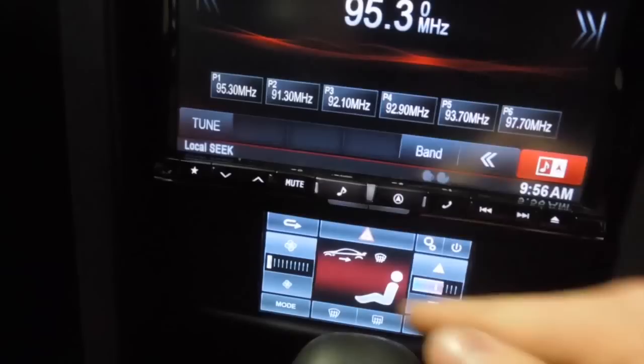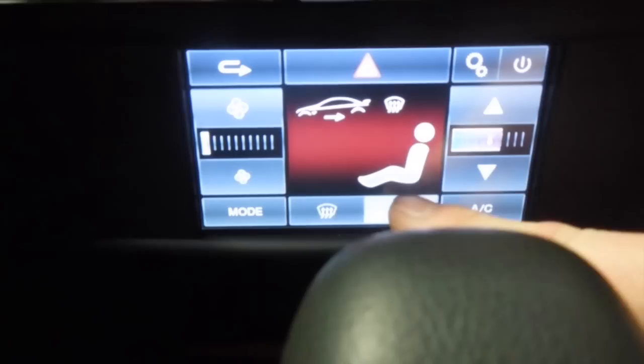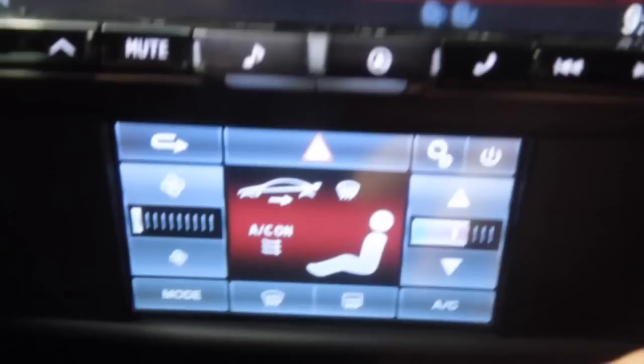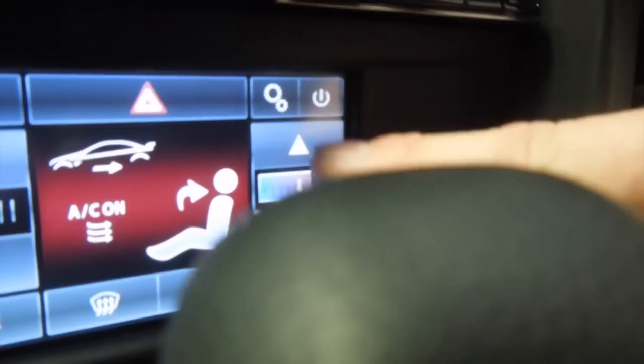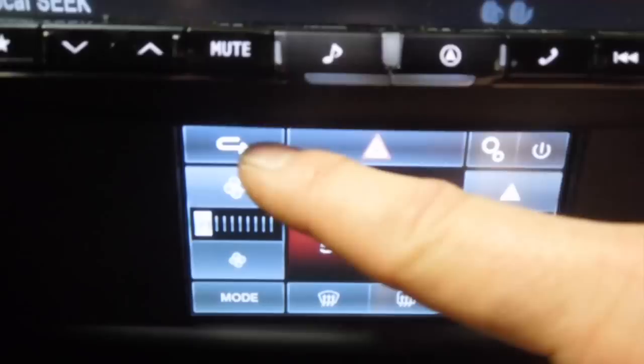This fitting kit is also made by Alpine, and it's got a really awesome touchscreen control here. I'll turn the ignition on so you can see it. This has replaced the factory heater unit. You've got your fan control, temperature, hazard lights, and settings.